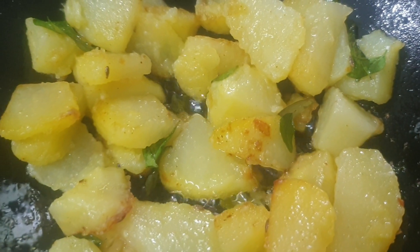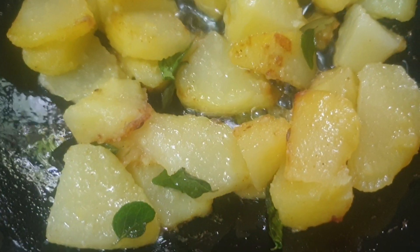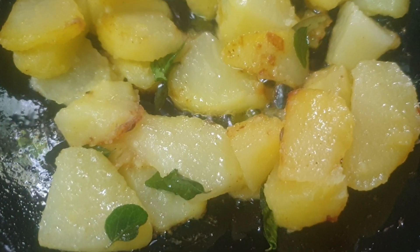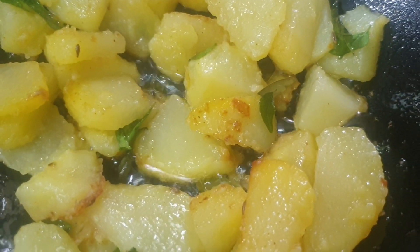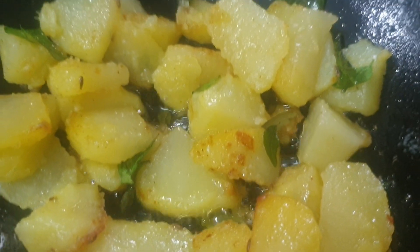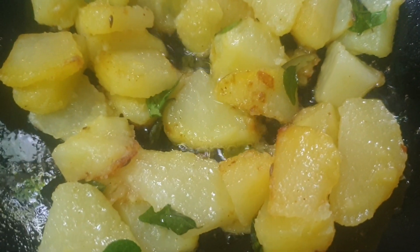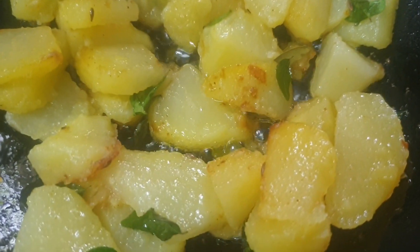Close the lid and cook it so that all the salt and spices go in. I just boiled my aloo and cut it into this shape — you can cut it very small, big, or chunky to your taste. Add small cut onions to it to be fried.